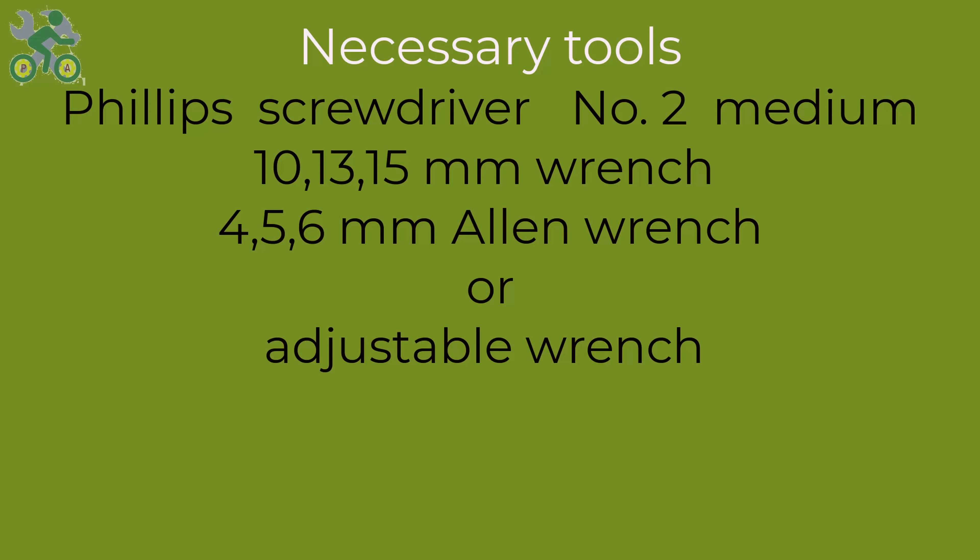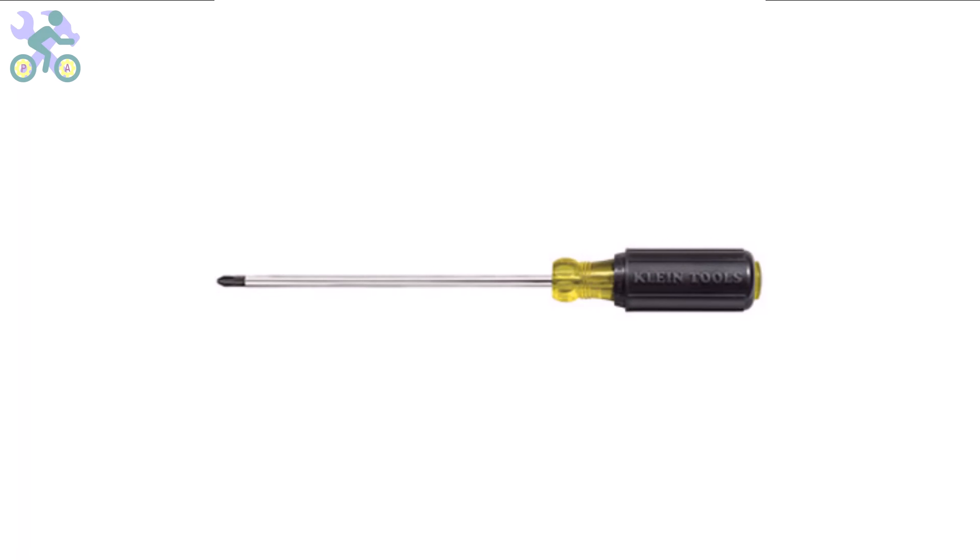To assemble this bike you will require the following tools: a Phillips screwdriver, preferably size 2 or medium; wrenches in sizes 10, 13, and 15 millimeter; and allen wrenches in sizes 4, 5, and 6 millimeter. If you don't have the specific 10 and 13 millimeter wrenches, you may use an adjustable wrench instead. However, it's required to have a 15 millimeter open-end wrench available. I generally recommend a three-way allen wrench with sizes 4, 5, and 6 millimeter, as these sizes are more commonly used and can endure significant pressure during assembly.